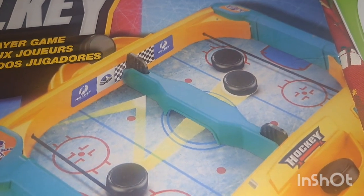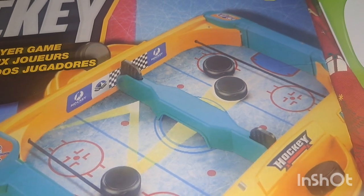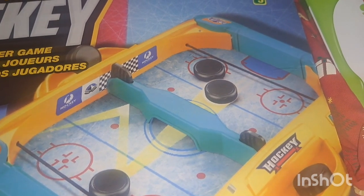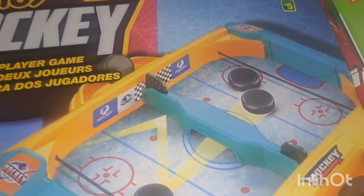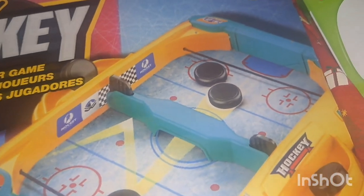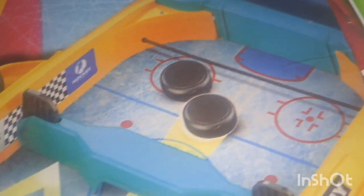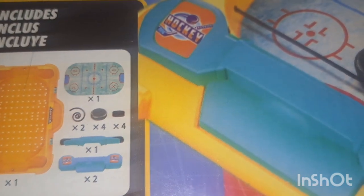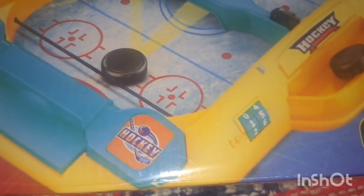Dollarama had some amazing toys and games this year — I absolutely love the finds they had. This is a hockey set by Montoy — it was five dollars. It has the elastics and you shoot your little puck. I thought that would be a fun game to play on Christmas Eve.